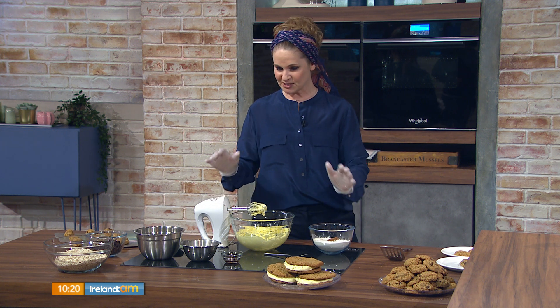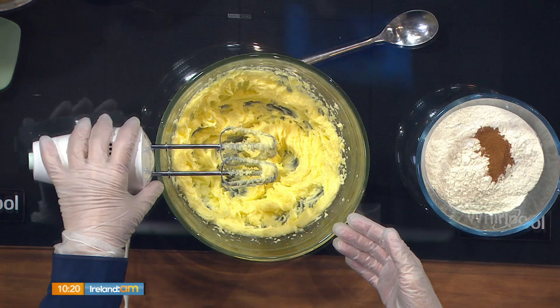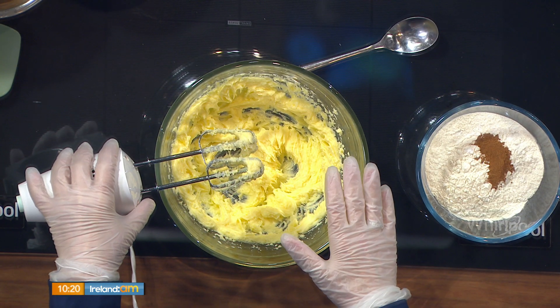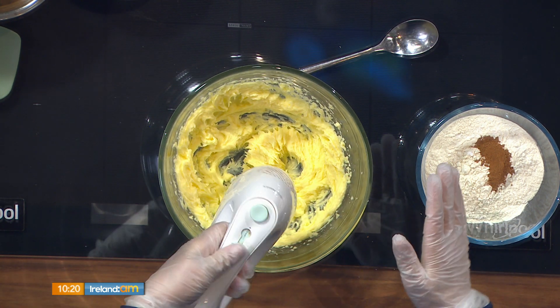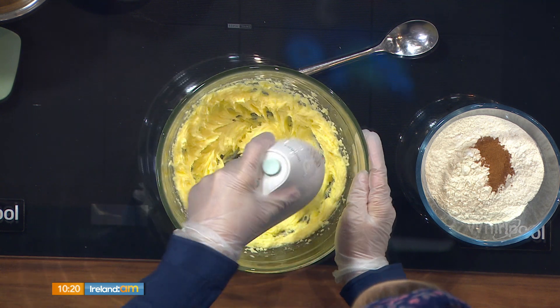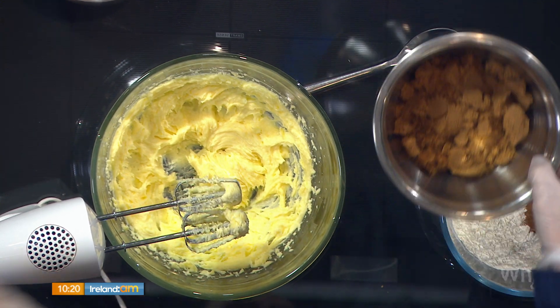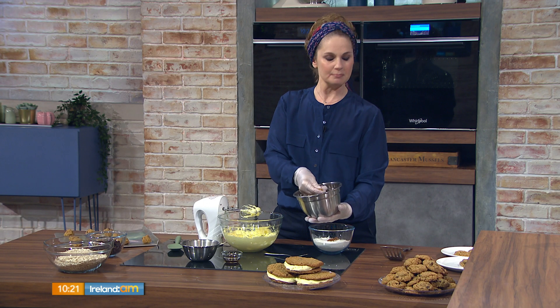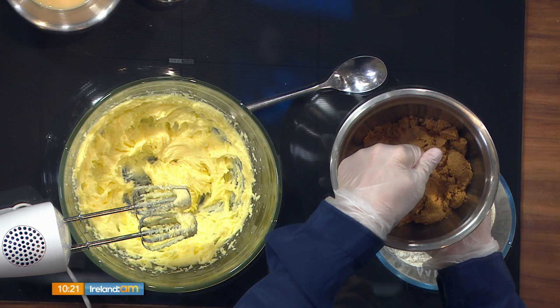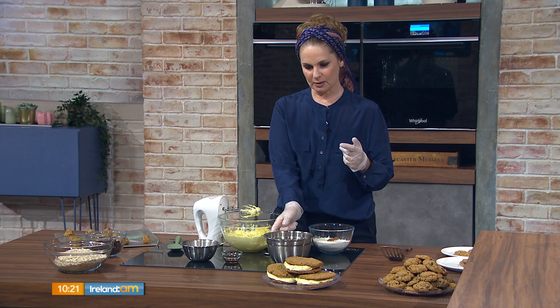We start with half a pound of butter — about 225 grams — and Chrissy always uses salted butter. Add 100 grams of white sugar, either caster or granulated, and whip that until nice and fluffy. Then add about a cup of light muscovado sugar — not dark — because you don't want it to taste too molasses-y.